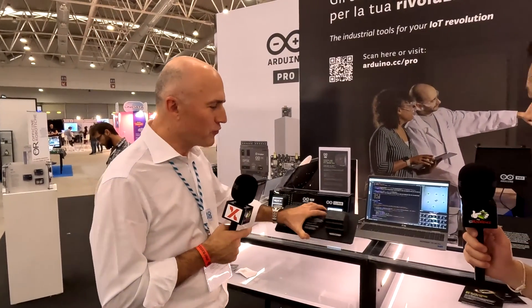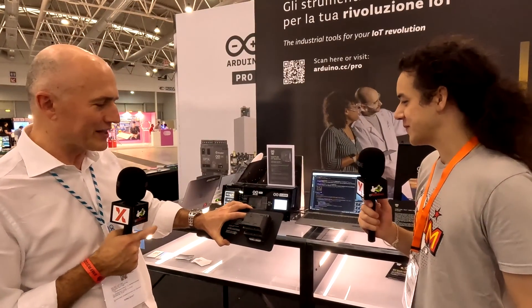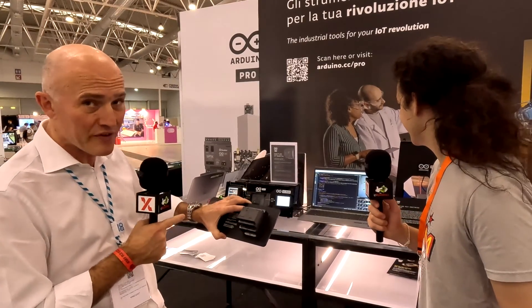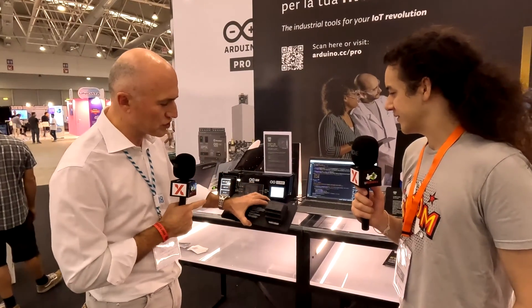It's a fully certified product. We want to be really industrial grade with this product. It is reliable for US, for instance, because there is the UL certification. FCC, because it has Wi-Fi inside, so the radio is fully certified. And there is also CE for Europe.